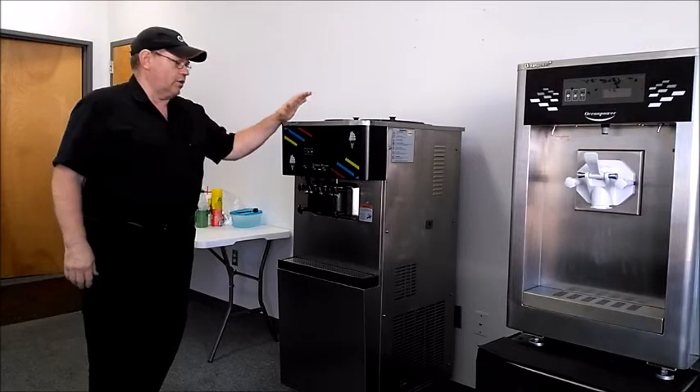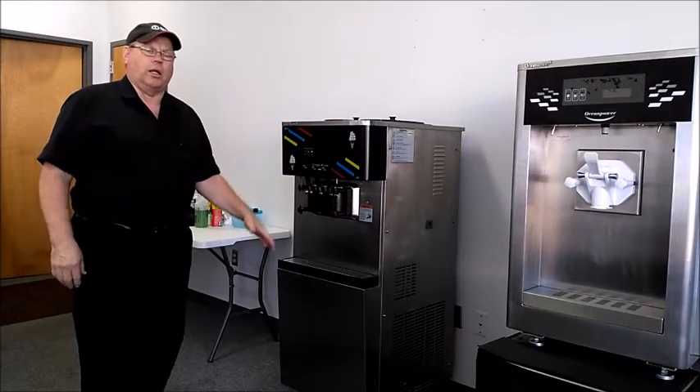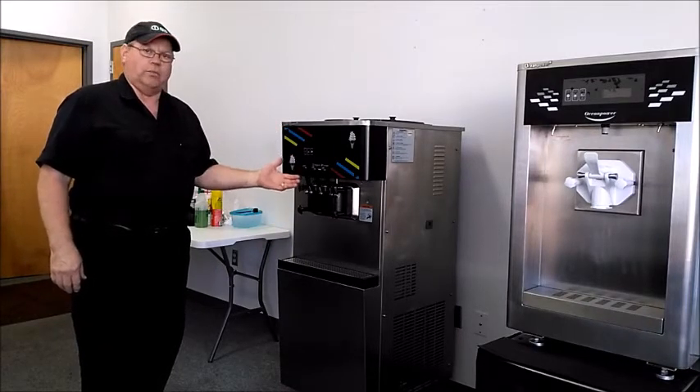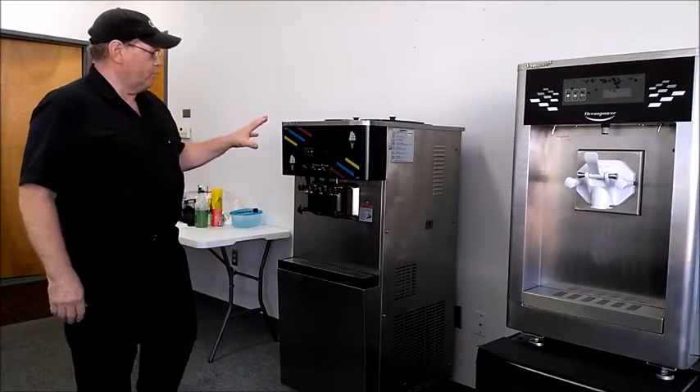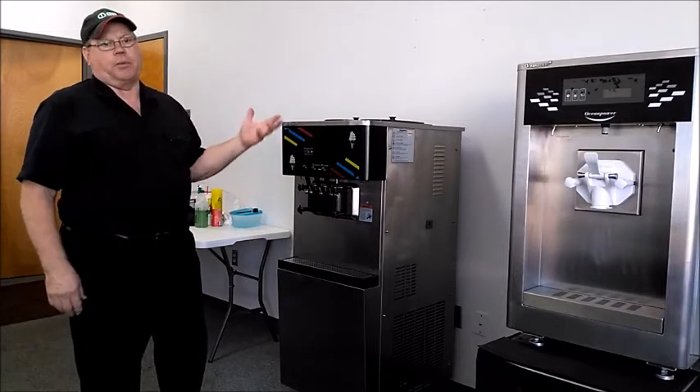Here we have the 138, which is a twin head, floor model machine. It's 220 volt but only takes a 20 amp circuit, so it's a good workhorse.